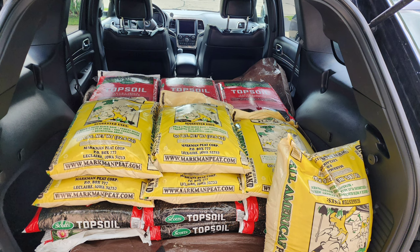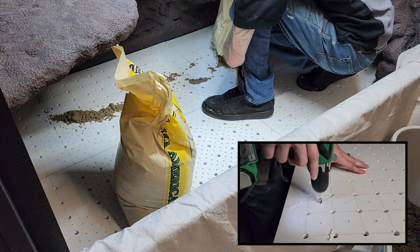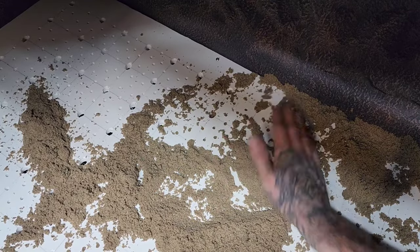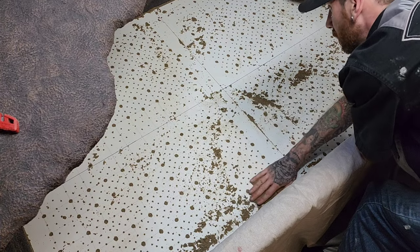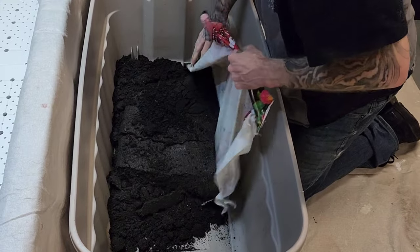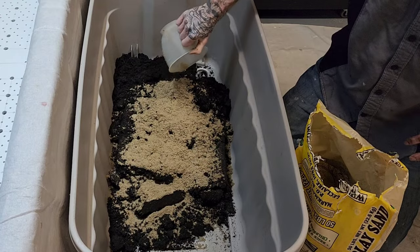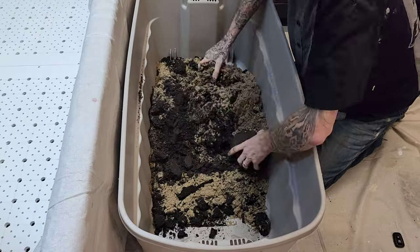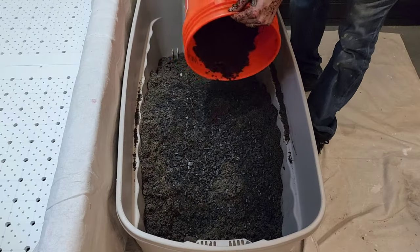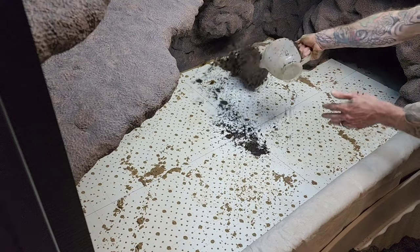I picked up 15 bags of topsoil and six bags of play sand, and started spreading the play sand into the small holes I drilled out from part four. Play sand is going to drain much better than substrate, so I wanted to make sure there was no resistance with water getting to the false bottom. I'll be doing two layers of substrate — the first layer consisting of topsoil, play sand, charcoal, and eco earth. Mixed it up to get a good consistency, about 70% topsoil and 30% sand, mixed in my charcoal and eco earth, and started filling the first layer into the enclosure.